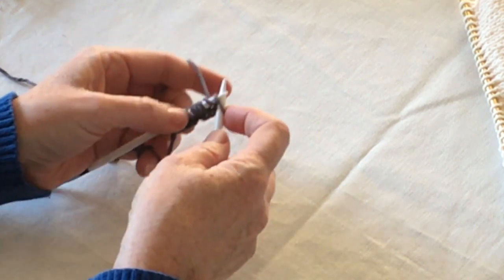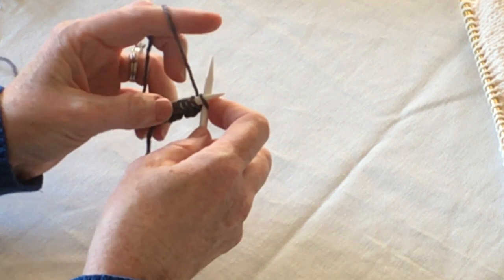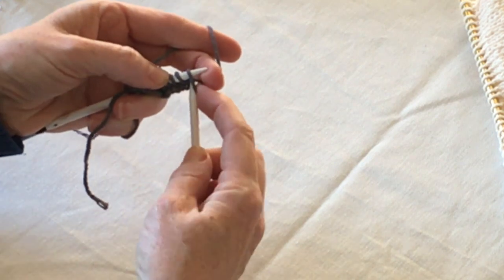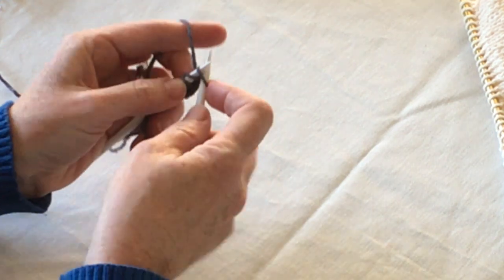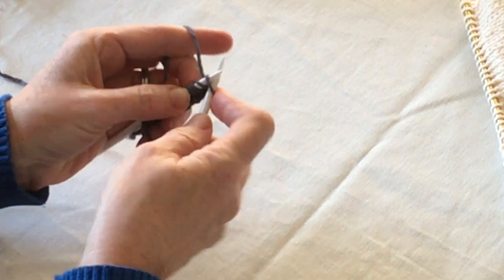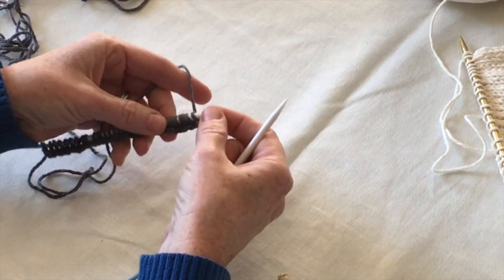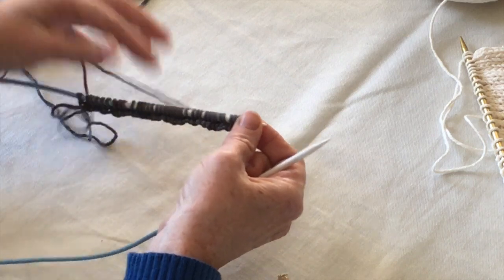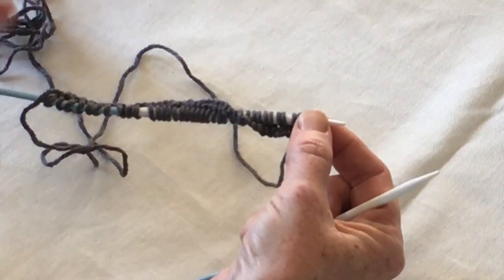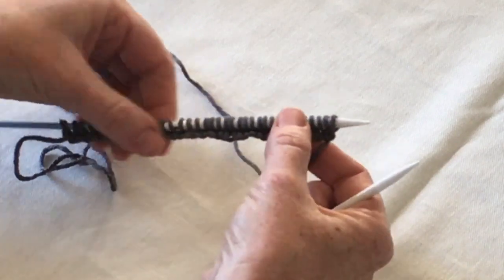I'm going to cast on knit 36 stitches today. I've done 40 in the past, maybe even 38, and I find the dishcloth just a little too big, so today I'm going to do 36. Now we have 36 cast on knit stitches on our needle. I like to straighten this up so it's not twisting — make sure that these loop edges down here are facing downward.